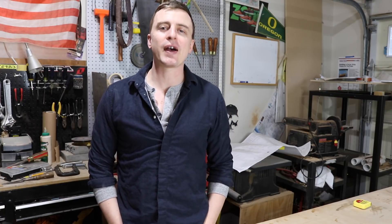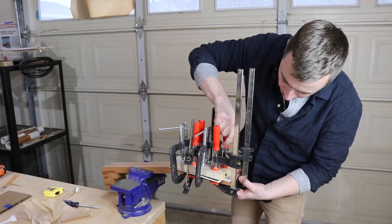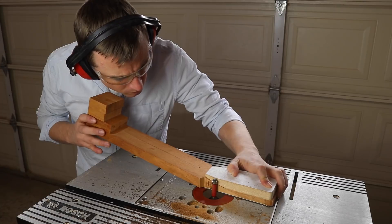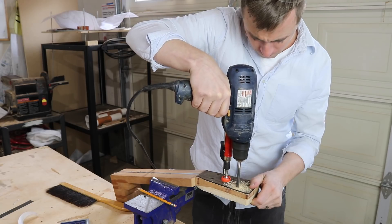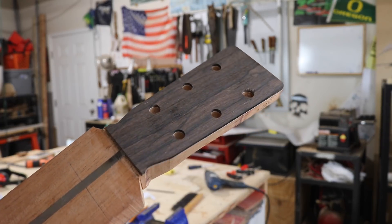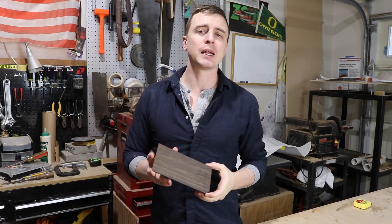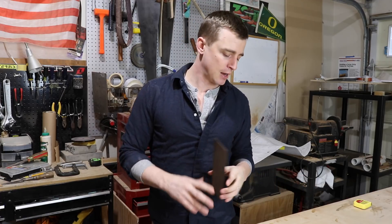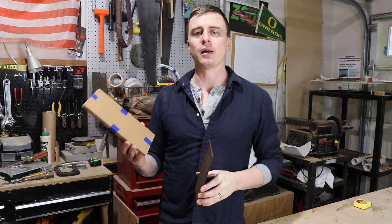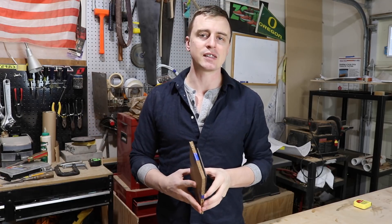Hey everybody, thanks for watching A Guy Doing Stuff. I'm Adam and today I'm going to be attaching the headplate and shaping the headstock. I'm going to be using this piece of ziricote for the headplate because I wanted it to match the back and sides of the guitar. I'm also going to be throwing in a maple veneer underneath it just to add a little extra fancy touch.